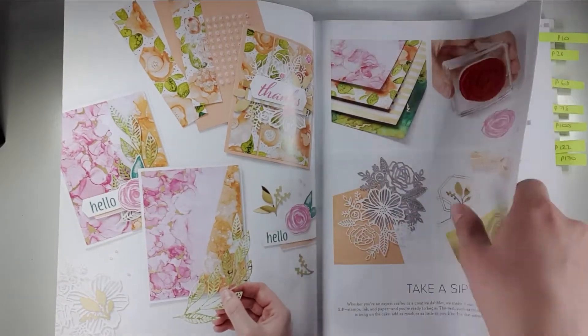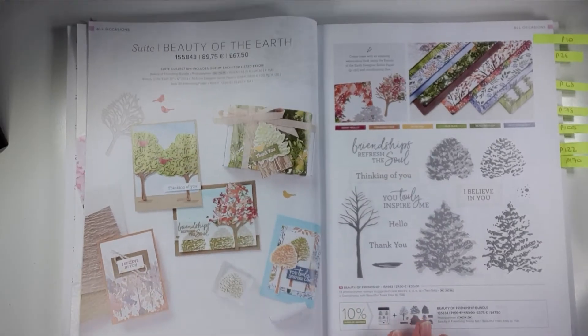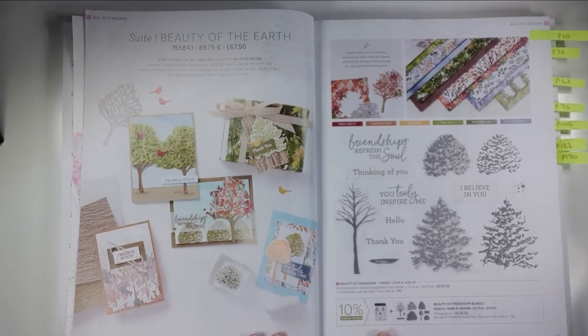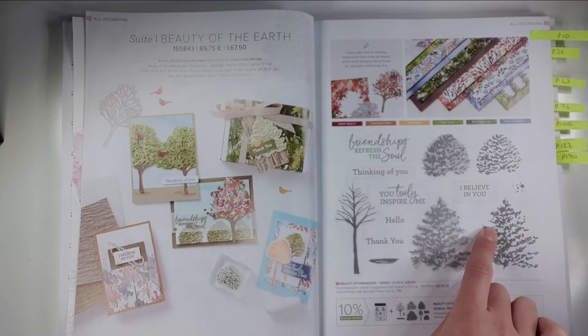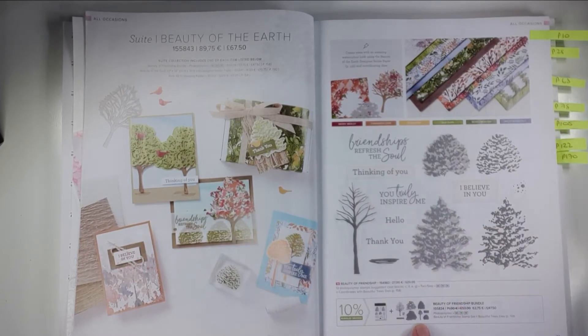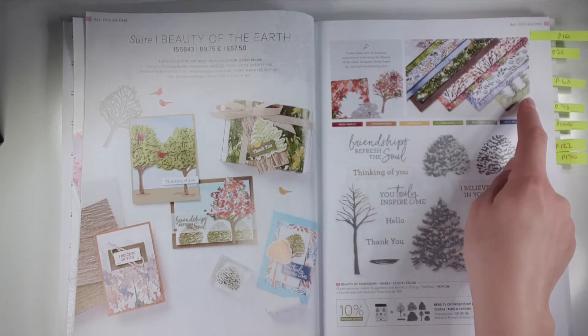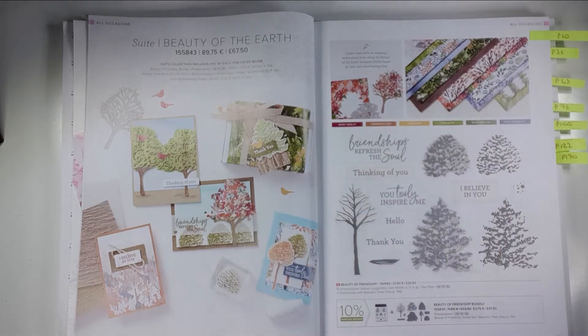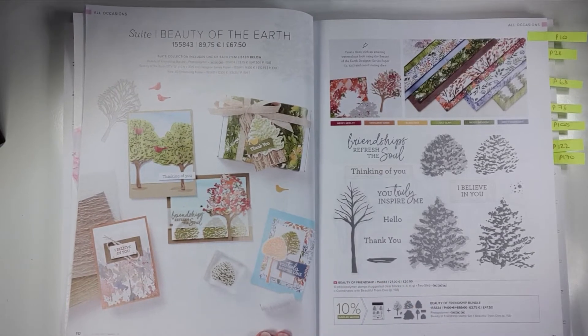I'm not going to go through the whole catalogue, I just want to talk a little bit about how it's laid out and how you can use it. There are a lot of suites in the catalogue — a suite is a lot of coordinated products. For example, on this one you've got these stamps, the coordinating dies shown down here, but you can also turn to page 158 and see the dies up close. Then you've got these papers and you can turn to page 130 to have a look at those in more detail. You get a load of different samples showing different ways to use it, which is really inspiring.